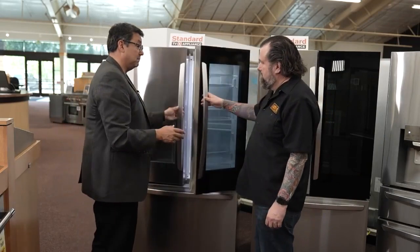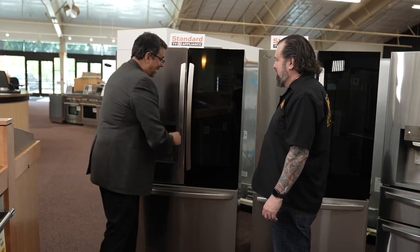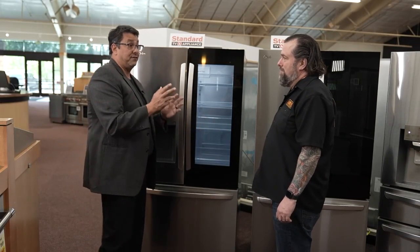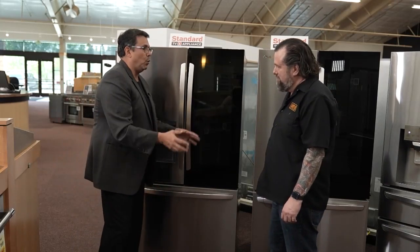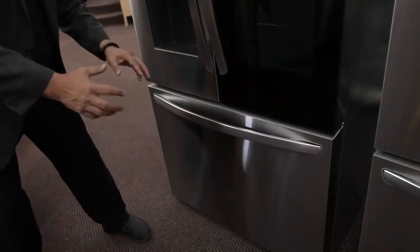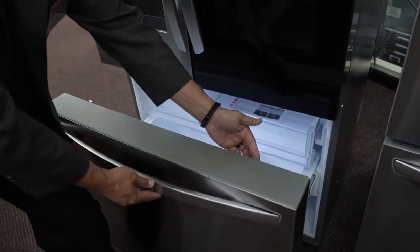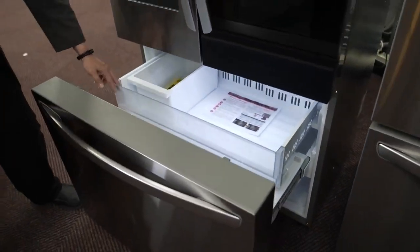There are some fun features involved here. The LG InstaView door — all you have to do is knock on it and the light turns on so you can see inside: do I need eggs, do I need milk? Now, inside the freezer — the freezer is a low-pressure zone. When you have warm air outside and cool air inside, sometimes your freezer is hard to open. So LG puts a little lip right in there, and what that does is it actually pushes out to make it that much easier, so you don't have to play tug of war.